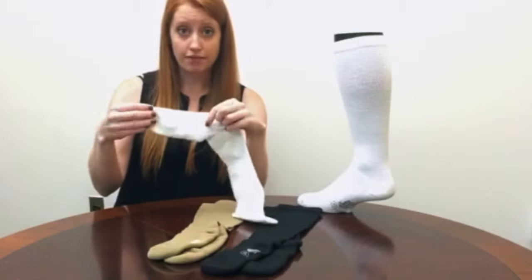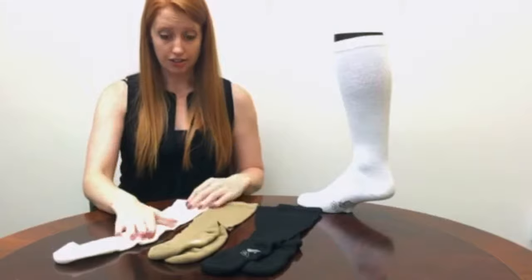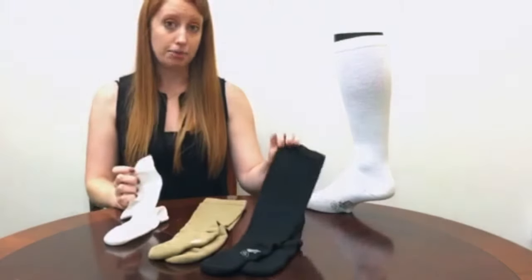It's available in two compression levels: 15 to 20 and 20 to 30, and it's available in three different colors — white, khaki, and black.